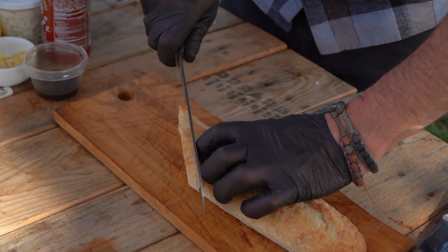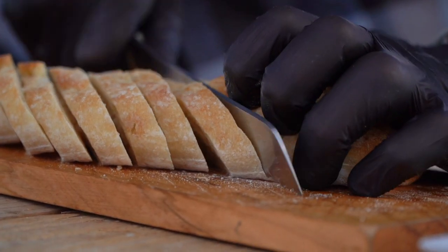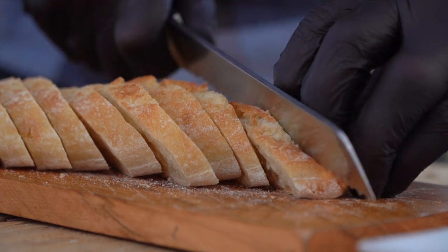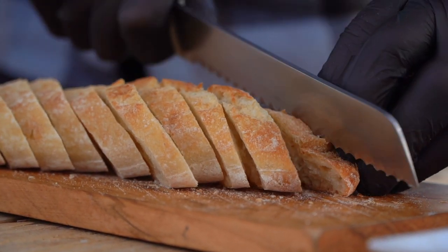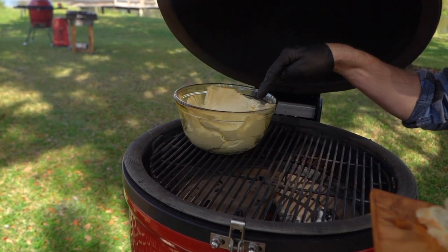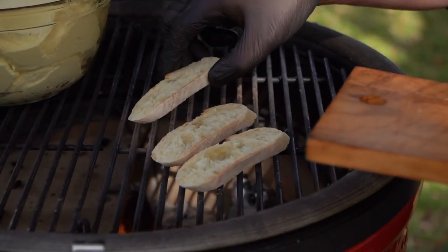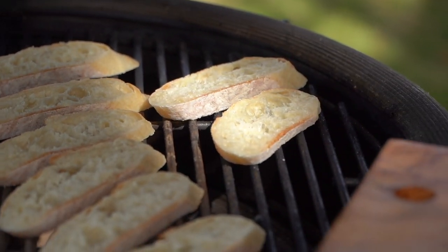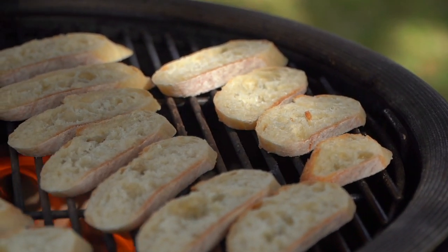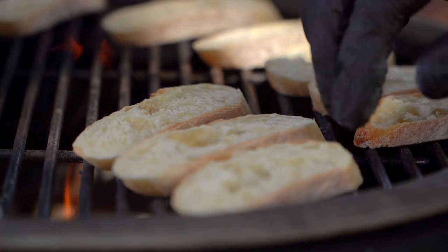While we're waiting, we'll go ahead and slice our baguettes. A little serrated knife here, going about a quarter of an inch thick. We'll grill these to get a little bit better texture and to bring out that toast flavor profile. So we'll do two separate presentations today on this. We'll go ahead and start utilizing that smoky flavor on our crostinis, and the same smoke that we used to season our cream cheese is now going to slightly sear into our baguettes.